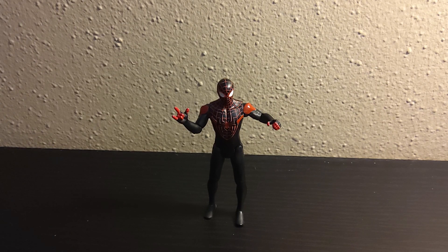I'd usually say, before we take a look at the figure, let's get a look at the packaging. But again, I threw the packaging away because I destroyed it while opening the figure. The packaging is just way too boring to even be cared about.